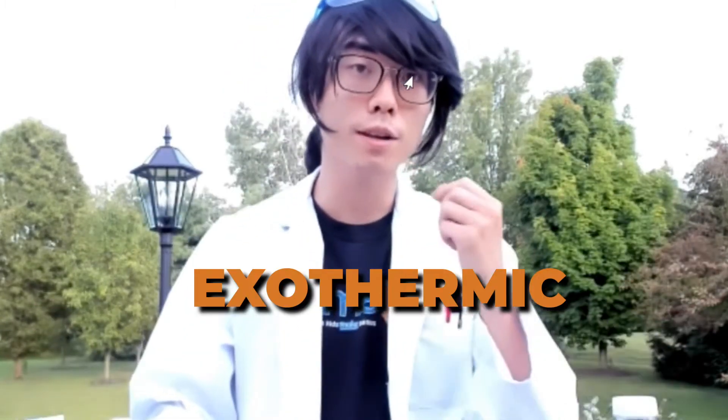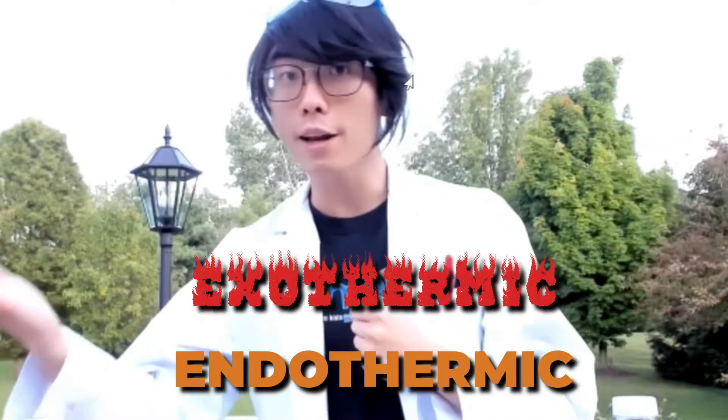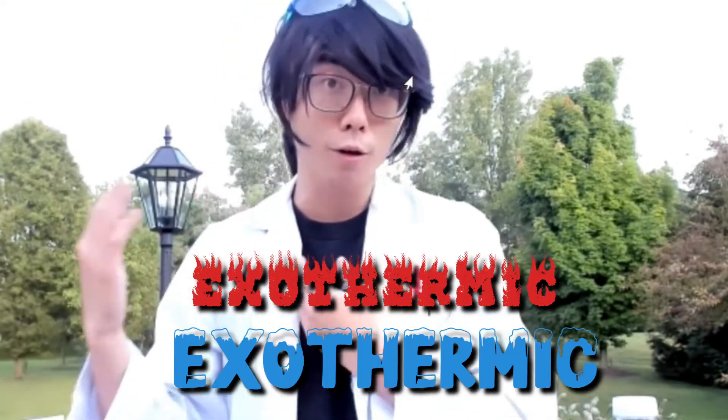Now the thing is, the difference between chemical reactions is we can really consider them as two different categories if we want. And that can be exothermic, which means they give off heat, or endothermic, which means they take in heat or they get cold.